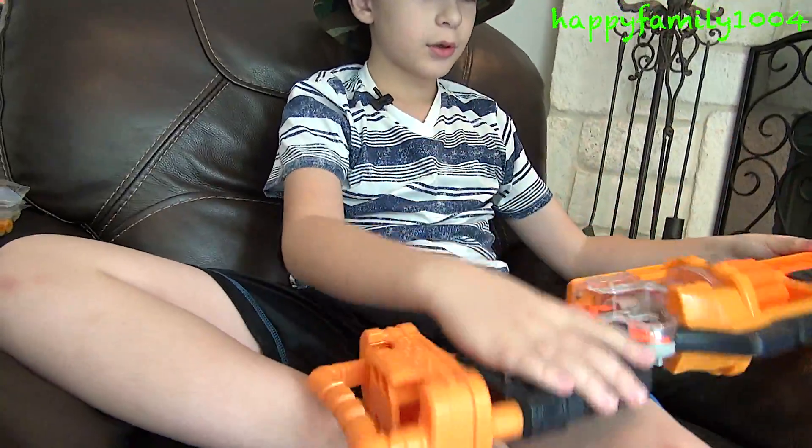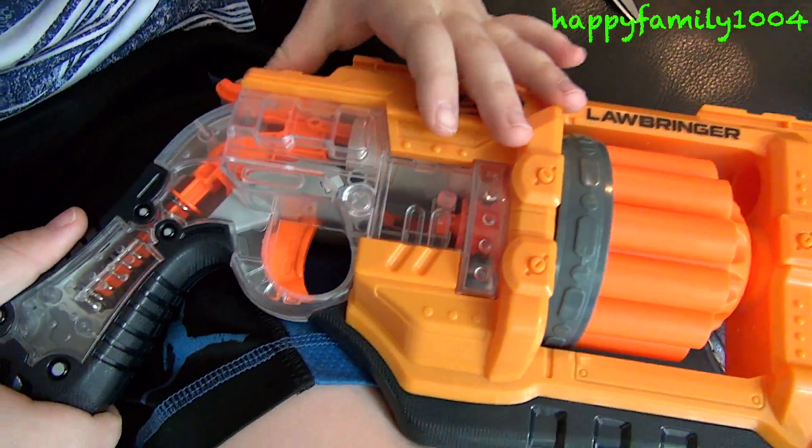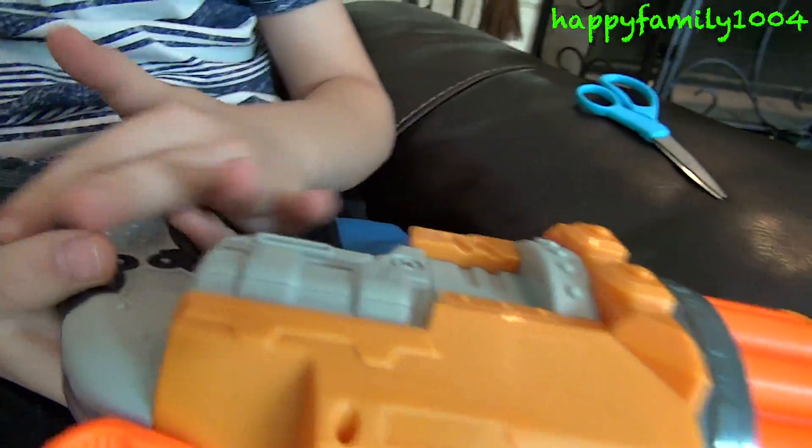This gun looks cool because on this side there's a clear part and you can kind of see how the gun works — how this hammer connects to here, connecting to the spring. And this part doesn't have any clear.